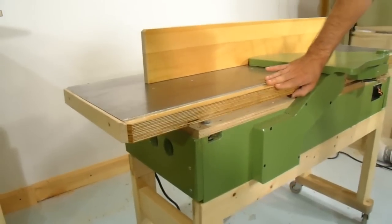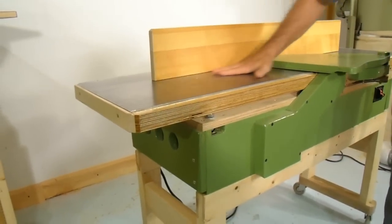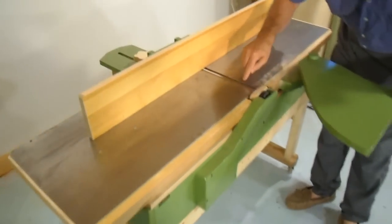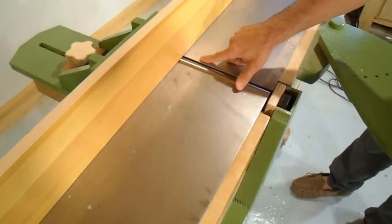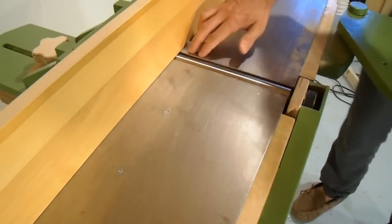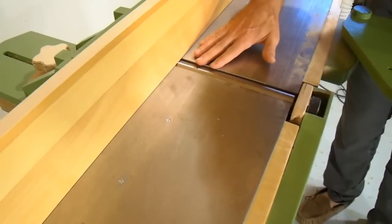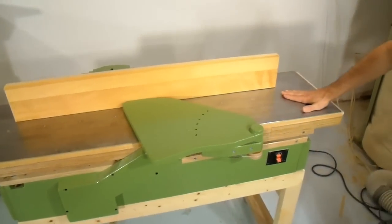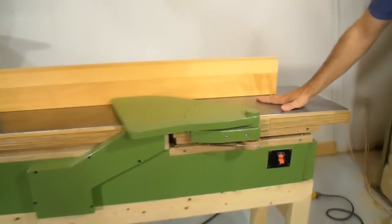The flatness is provided by the plywood and the hard surface is provided by the sheet metal. The sheet metal comes very close to the cutter head and actually overhangs the plywood, giving me the final edge very close to the cutter head. The infeed table of the jointer needs to be easily adjusted up and down for how much I'm going to take off.